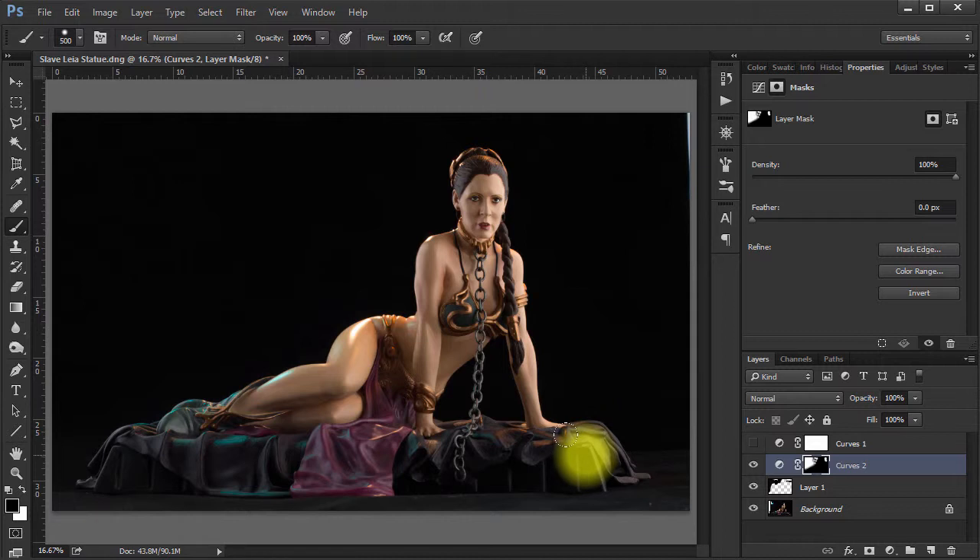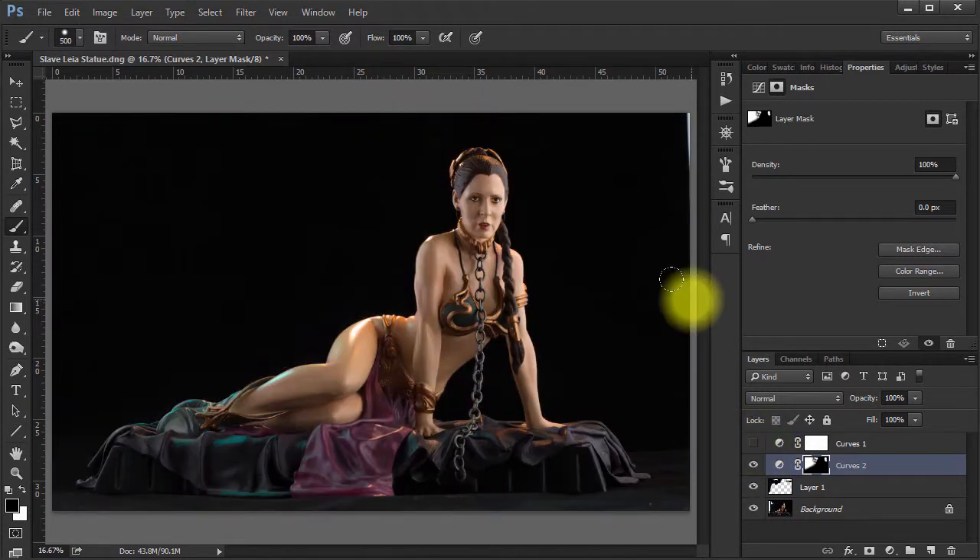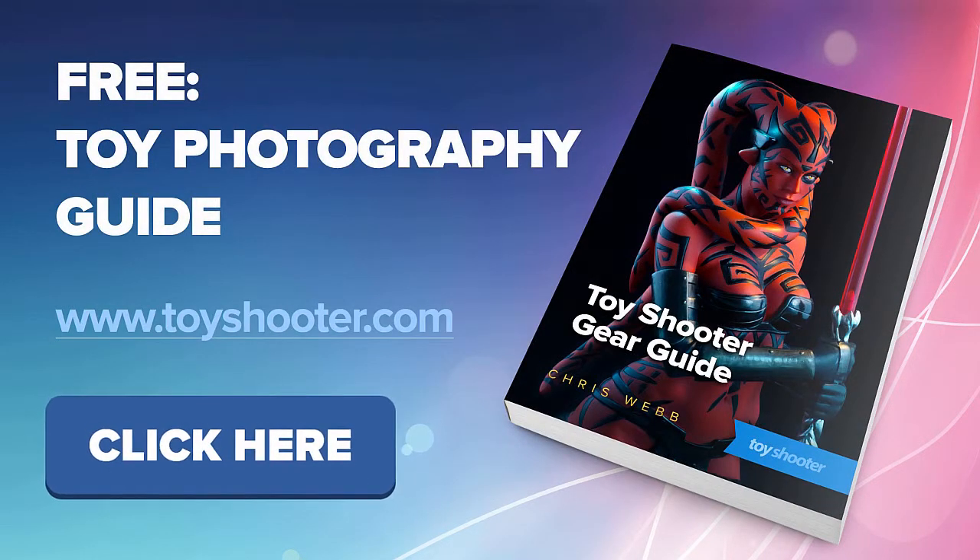That's the general approach. This may not seem like work that's worth doing, but I guarantee the first time you take one of these images to print or see it on a phone, you'll start seeing these flaws and realize what a wrecked image you've got in terms of quality — they just don't stand up to scrutiny unless you treat your background area with the same care as your foreground. Subscribe to the channel for more tutorials going into these concepts in detail, and visit us at toyshooter.com for our free toy photography guide.